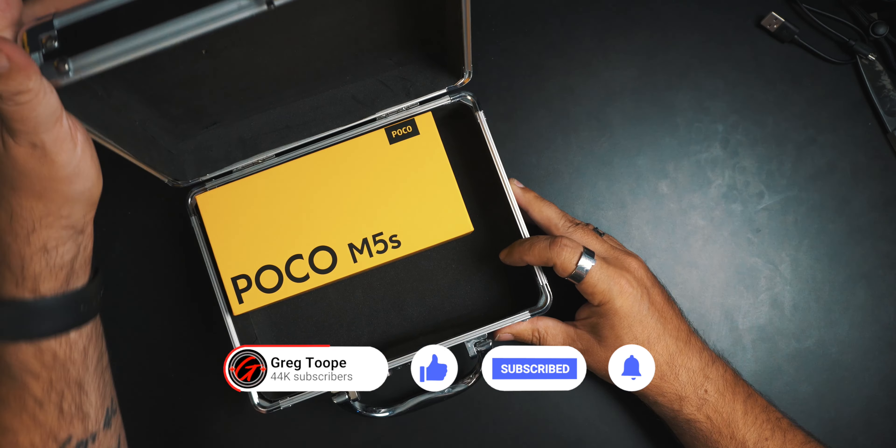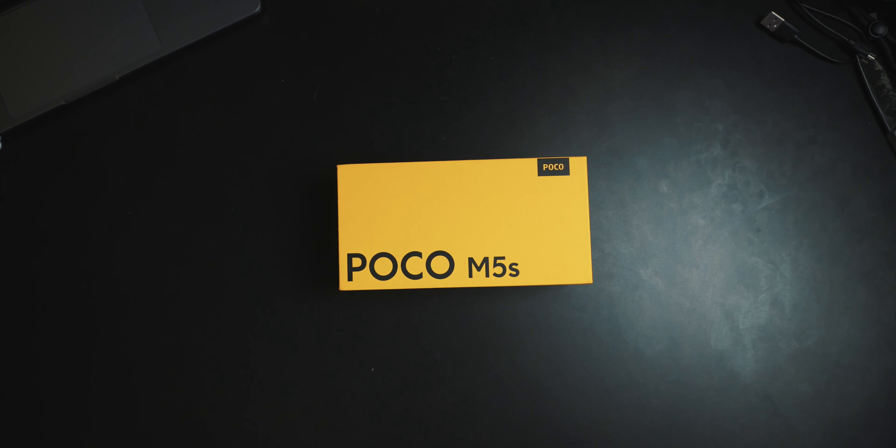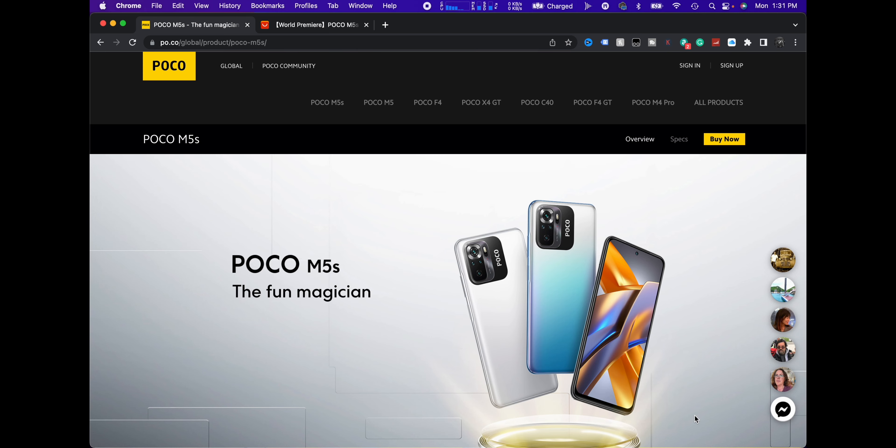So, Poco M5S. There it is. Today what we're going to do is take a look at what comes in the box, take a look at their website, see what it has for specs. We'll run some benchmarks on it and, of course, see what the camera's like. Okay, let's do that.